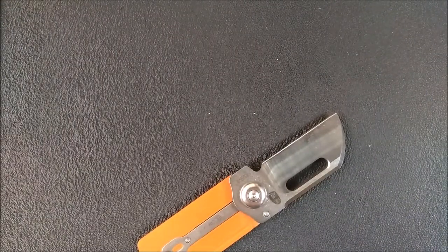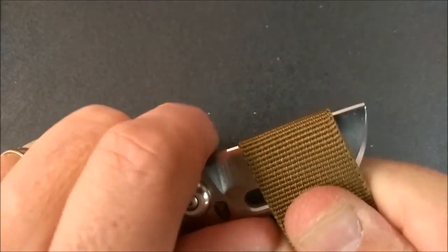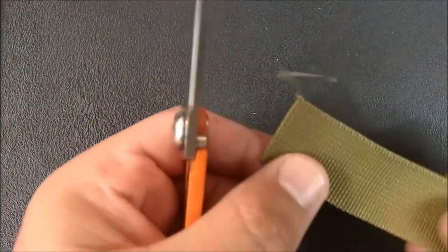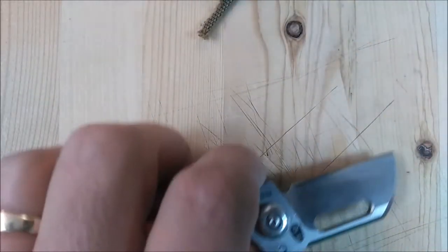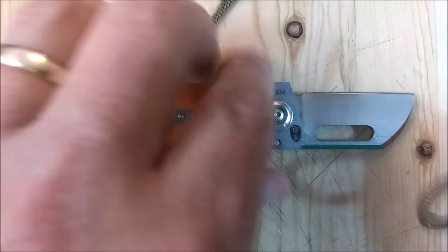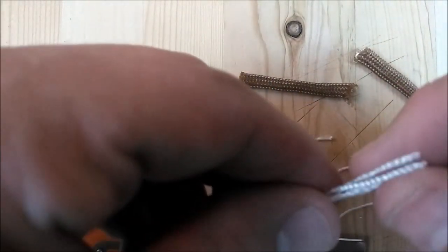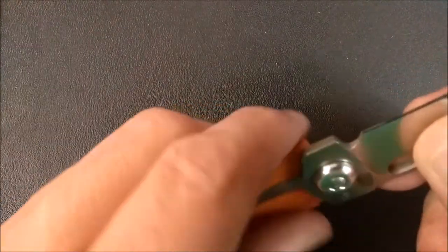It can still cut okay. Using this one-inch wide banding — that's not bad. I would like it to cut better, but that's not bad. It slices okay on the wood because the edge is pretty sharp, but I want more. I can cut through and slice through. This paracord — 550 paracord, seven strands — I just cut through that. So it's not that bad of a cutting edge, but I want it even better.